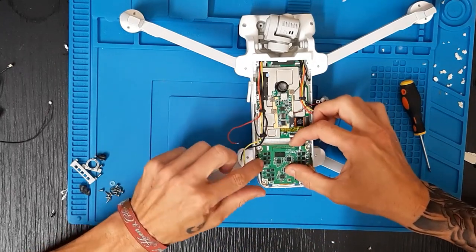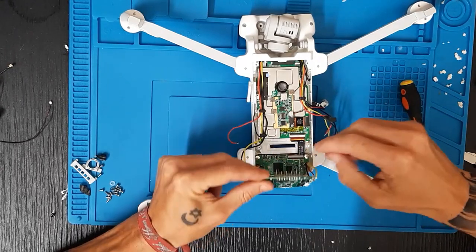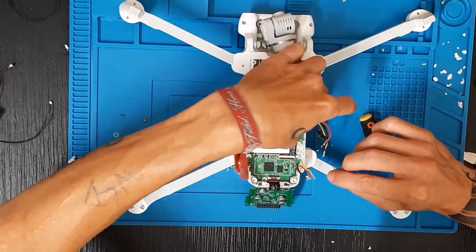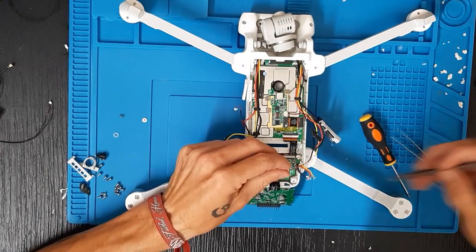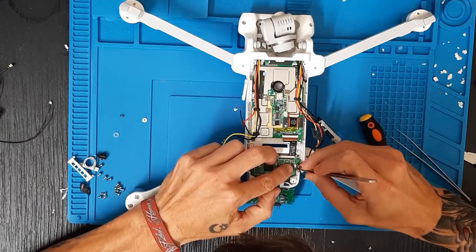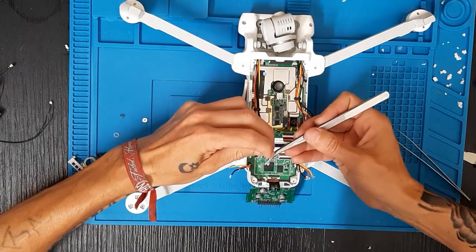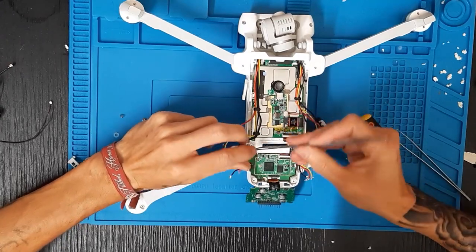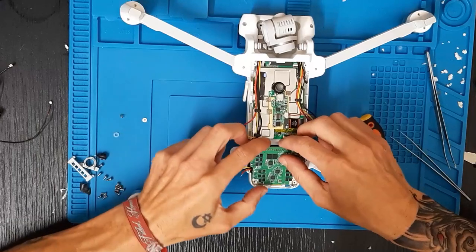Ponemos aquí, bajamos e insertamos esta parte en esta ranura que es donde se conectará la batería. Cogemos los LEDs, damos por encima y colocamos los cables que van en los LEDs: este que va aquí uno y este que va en este lugar. Damos un pequeño giro y lo colocamos. Ahora sí podemos poner lo que es la placa de los variadores.